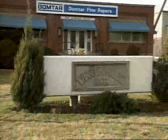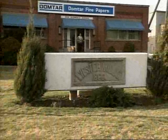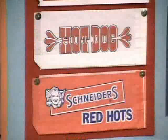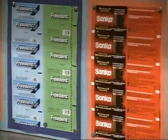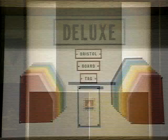This is Domtar Fine Papers in St. Catharines, Ontario. You've probably had their product in your hands at one time or another, especially if you own an Ontario driver's license. The term fine paper differentiates paper manufactured here from cardboard and newsprint. As well as the products you see in this display, this plant also makes the paper that we type, photocopy and write on.